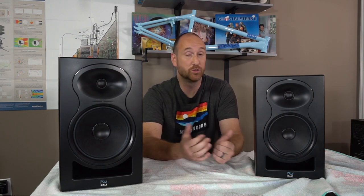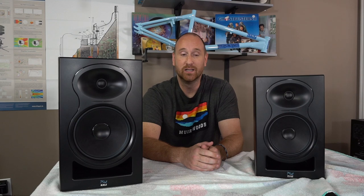Both of these speakers came from Kali Audio directly — they were sent on loan for me to review. They have not seen this review and they do not see my reviews until published for everybody else, so there is no influencing of what I say. That's why I love data: if I can prove my data is correct, it's hard to argue against it. And in this case, the data indicates really good performance for both speakers.